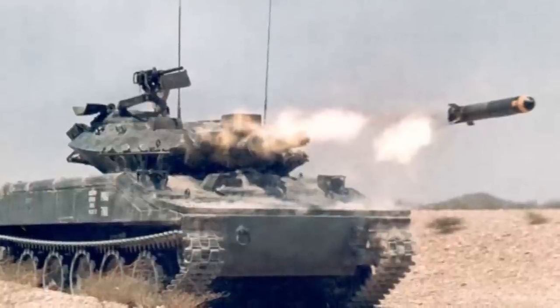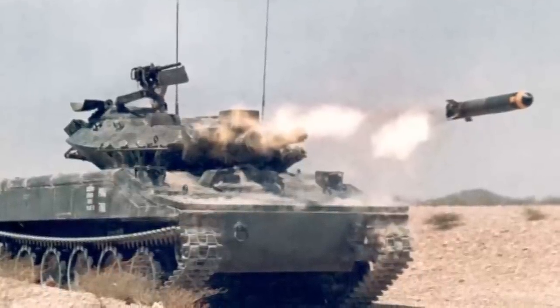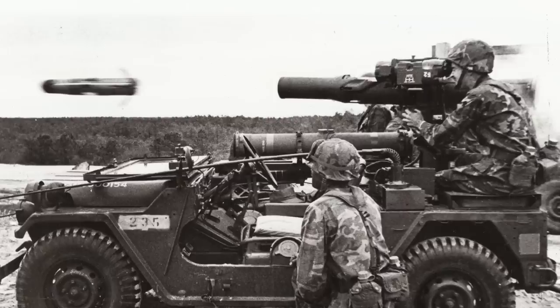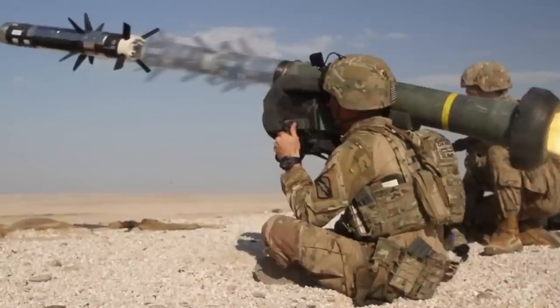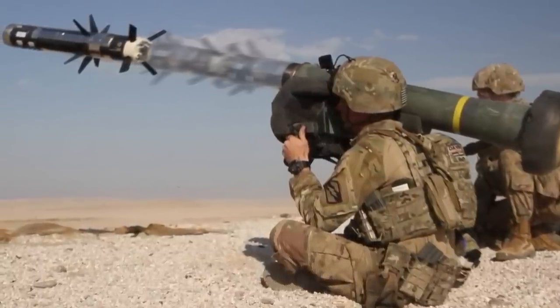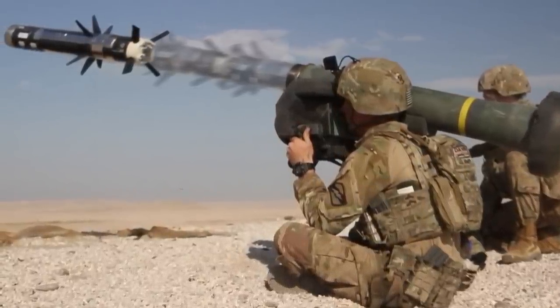The Shillelagh was meant to be a world-beater, but what it will go down in history as is a lesson learned — a stepping stone to more capable technologies. Missiles like TOW, Hellfire, and Javelin owe a lot to the Shillelagh, and are all still in service with US forces today. Maybe missiles were a good idea after all.